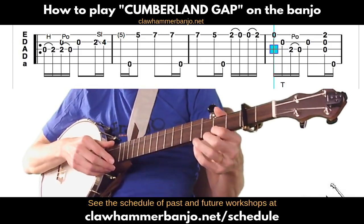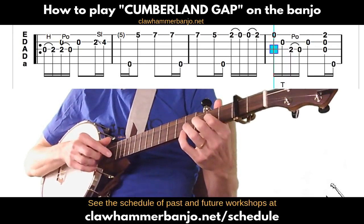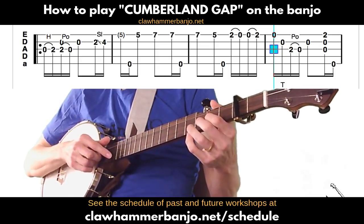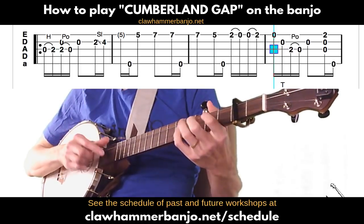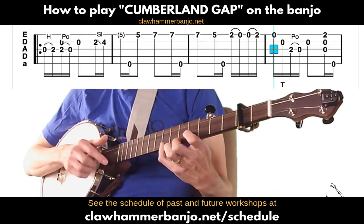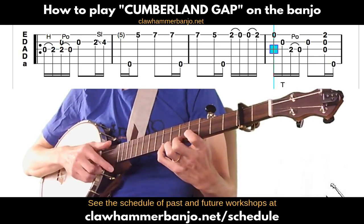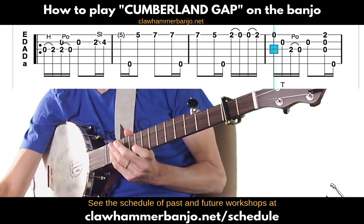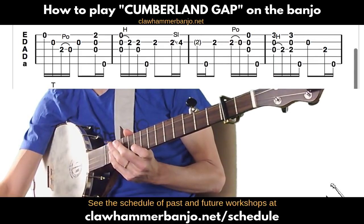Let me play those first four measures together. And again, if we were to not do that skip note you could just play that first string with your finger on the fifth fret. I like adding that little bit of space there.